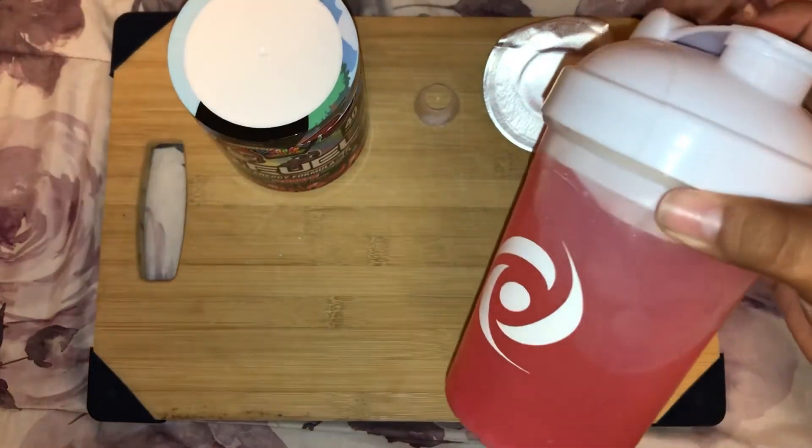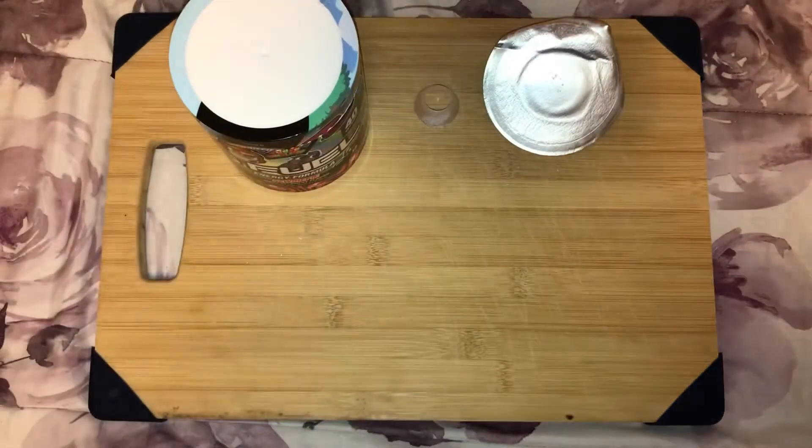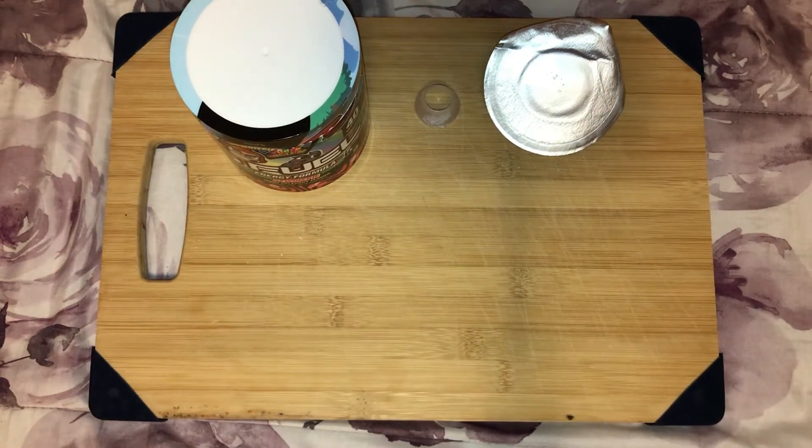The color right now — we need to shake it up. We shaked it up — you want to shake it for at least 30 seconds to a minute.